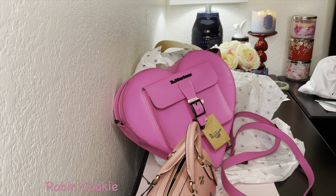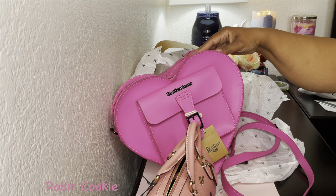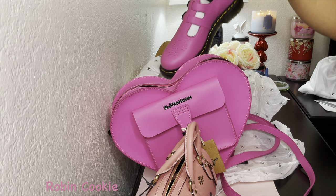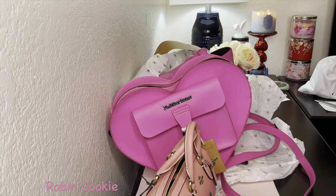So that is my unboxing. Thank you guys so much for watching, and I'll see you cookies in the next video. I'll leave the link for this below if you're interested. Too cute. Alright, peace out.